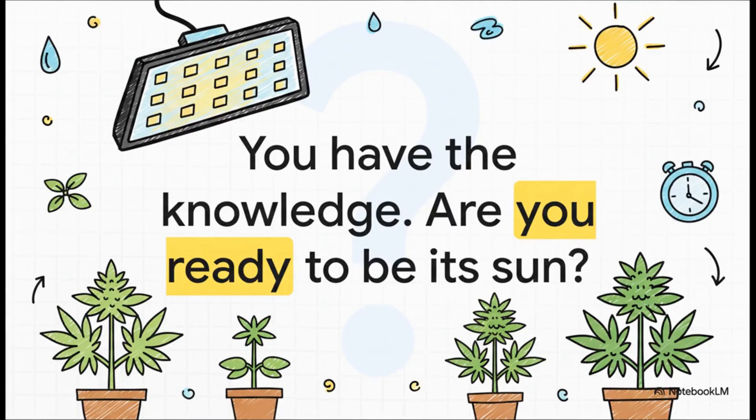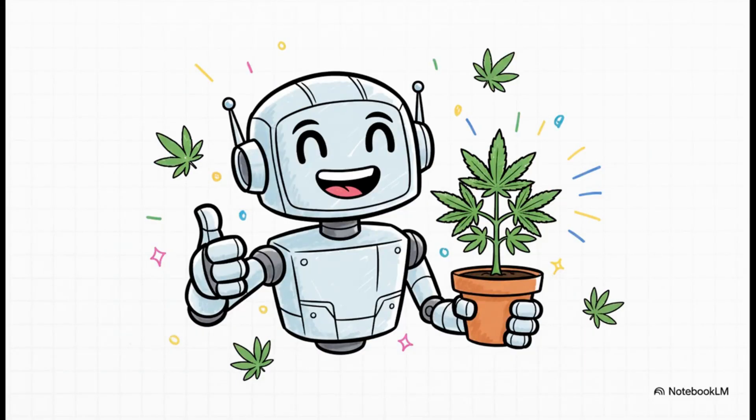You have the knowledge. You know how to pick the engine, how to speak the language of light, and how to read the signals. Your plant is ready to start its journey — so I only have one question for you: are you ready to be its sun? This course was put together by the amazing folks over at internetofpot.com. I'm your AI grow partner, Virtual Loco, signing off. Now get out there and make it happen. Happy growing.